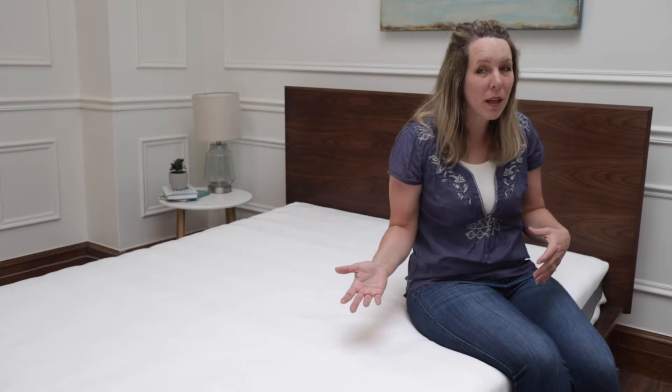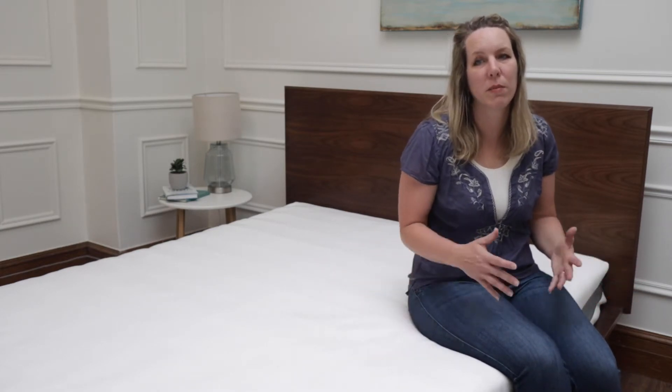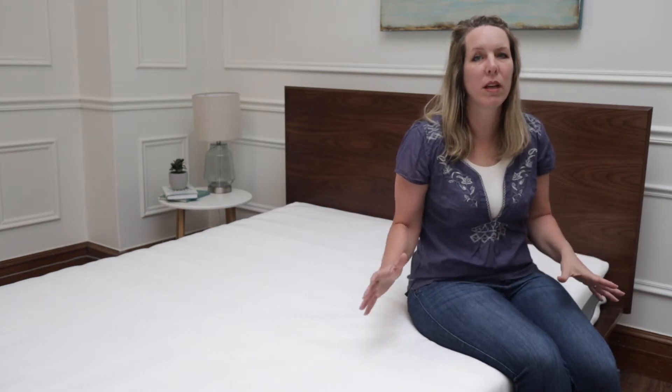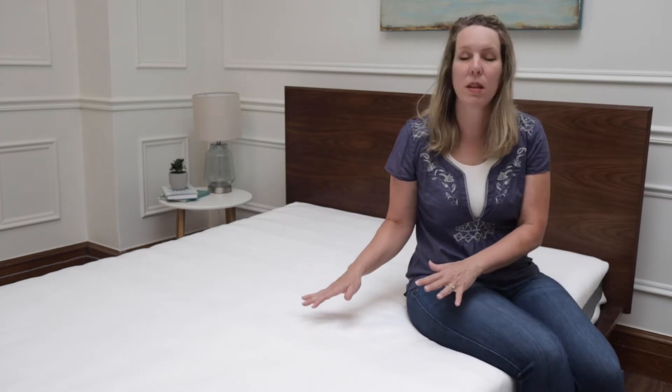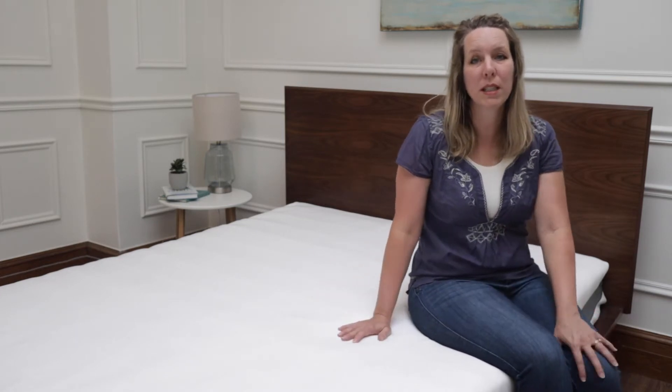I like to take a Tylenol PM when I'm testing a new mattress because I just anticipate that it's going to feel different and weird to me. But I think it's worth it to give it enough time, especially because I expect this mattress to last a long time. This is not a material that's going to break down easily.